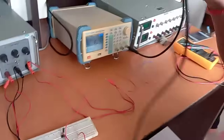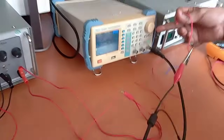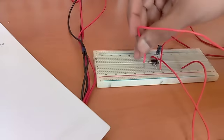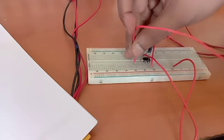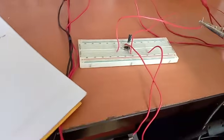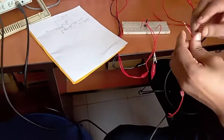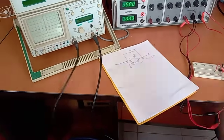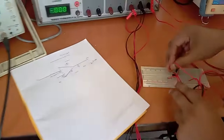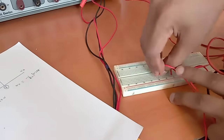At pin number 2 we have to provide the input signal from the signal generator. We will connect it at the resistor point through pin number 2. We also have to check what value this input signal is, so we will check it on the CRO as well. For this we are checking from channel number 1, and we have to short it first.